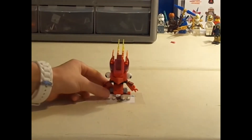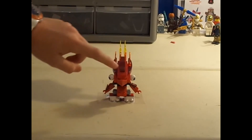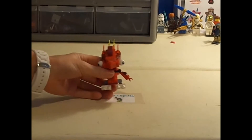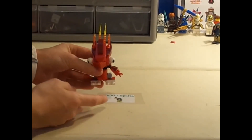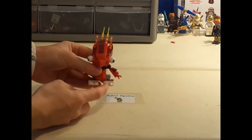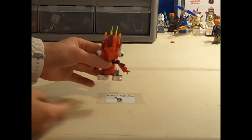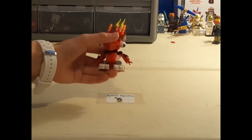So here is Flane. He is mostly all red, except for some dark maroon color pieces up here and white pieces. He has these really cool toe pieces down here — it's a 1x2 tile with one small spike and one large spike, so that's pretty cool. There are two of them in this set, so that's a pretty cheap way to get these pieces if you want them.